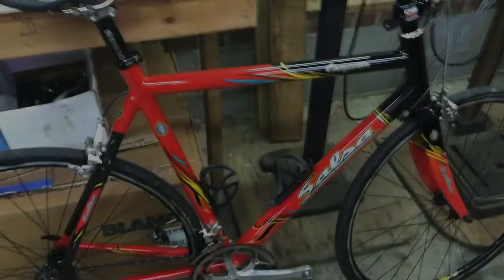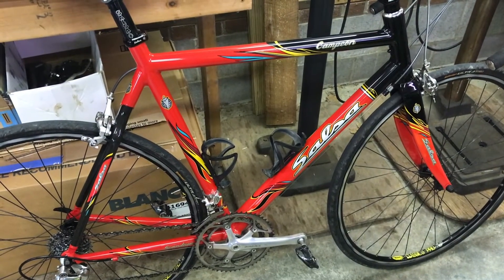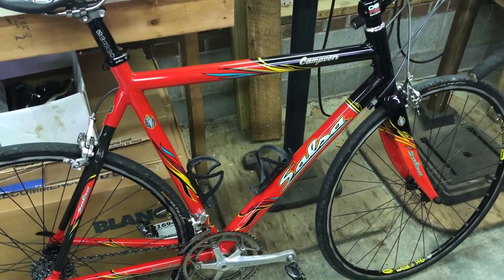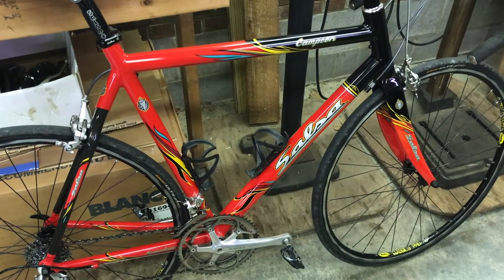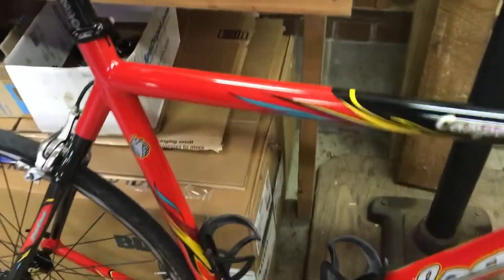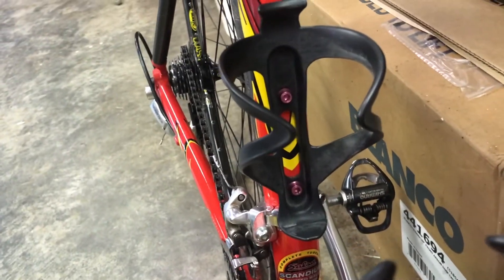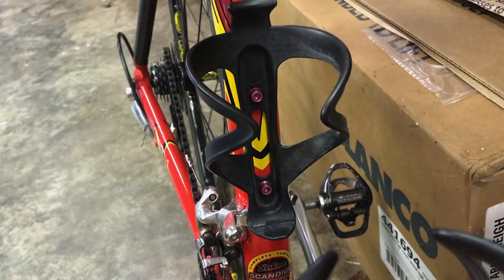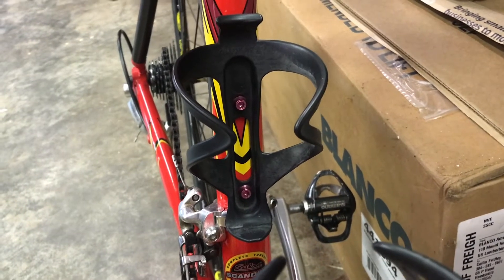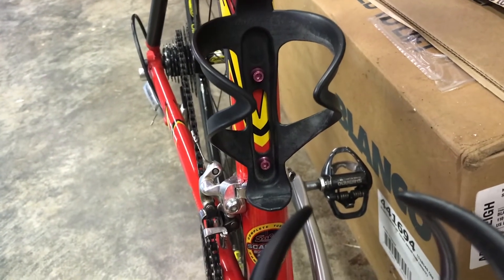Here is one of my bikes — this is my Salsa Campion. You can see it's got various colors: red, black, yellow, and teal. Just to dress it up a little bit, I threw on a set of pink water bottle cage bolts. Wolf Tooth Components does make teal colored bolts and I do plan on ordering those in the near future, but I had these pink ones laying around so I threw them on.